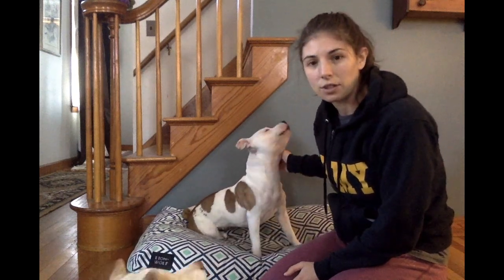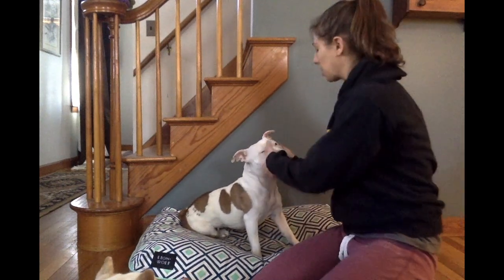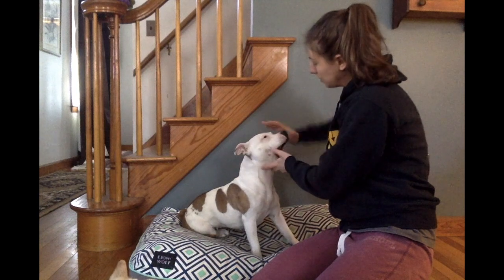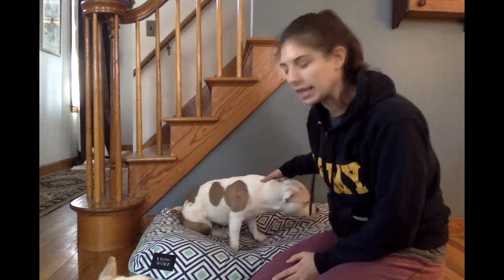Moon Pie has never really had her teeth brushed before, but I have handled her muzzle a lot. So she's pretty comfortable with me grabbing her muzzle, lifting up her lips, and opening her mouth as well. Before you really dive into tooth brushing, you should make sure that you're able to handle your dog that way. I do have a separate video for that which I can link to.